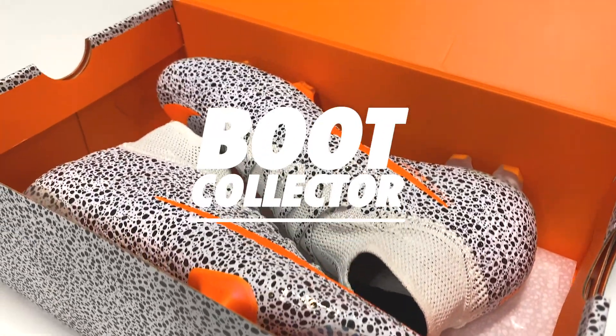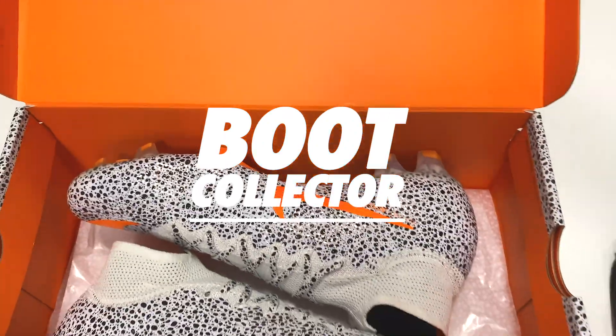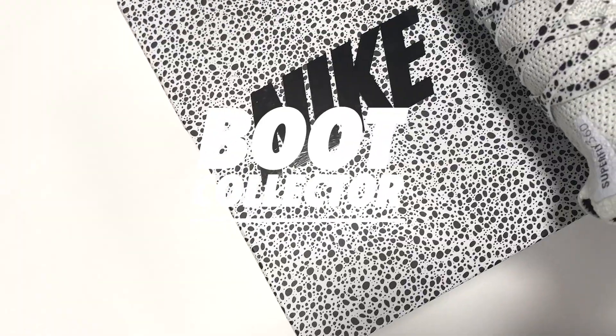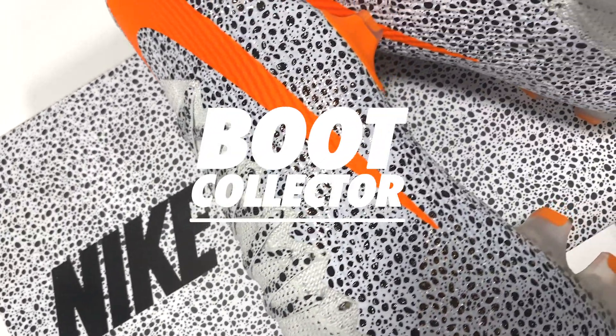Hello YouTube, Ian aka Boot Collector here today with another limited edition unboxing from Nike. If you haven't seen these yet, you're in for a treat. I want to show you all the details so if you're interested in learning more, please stick around for today's video.